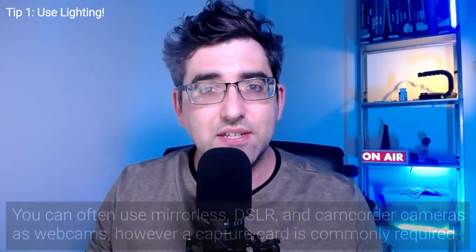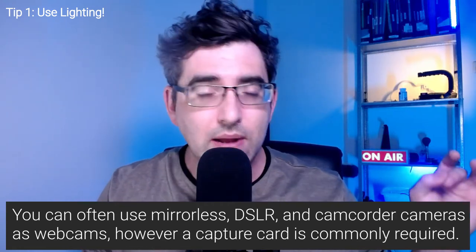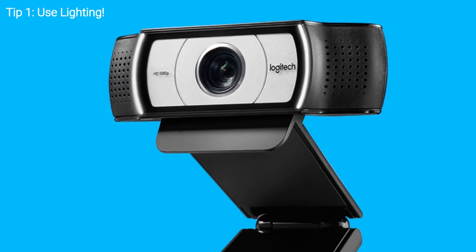The first thing to say about recording with a webcam for vlogging: it's very possible to record into a computer using a DSLR, mirrorless, or camcorder. You typically need something called a capture card to take the HDMI output coming off the camera and get that into USB that the computer will work with. You're going to typically see better quality using one of those than a webcam, unless it's a super high-end webcam. Webcam quality tends not to be on par with mirrorless cameras because it's a really small form factor.